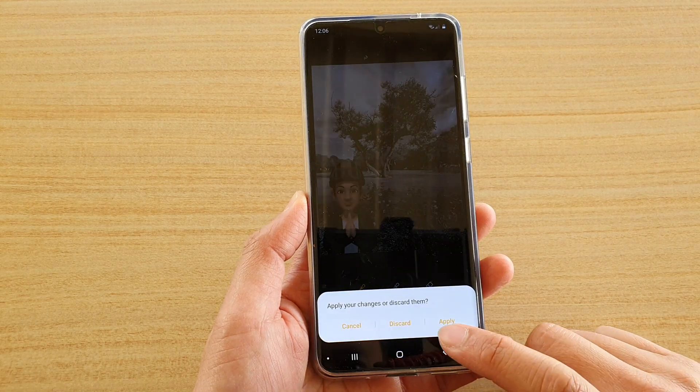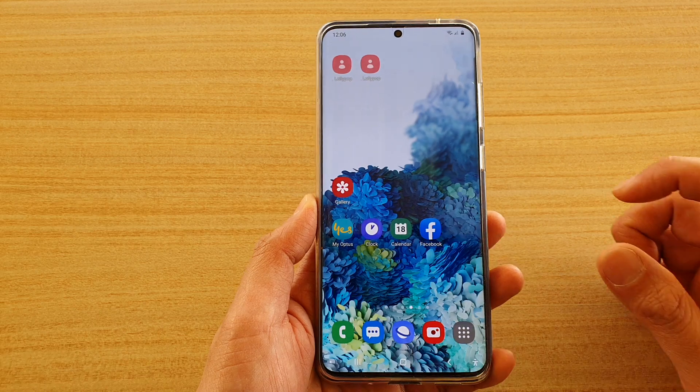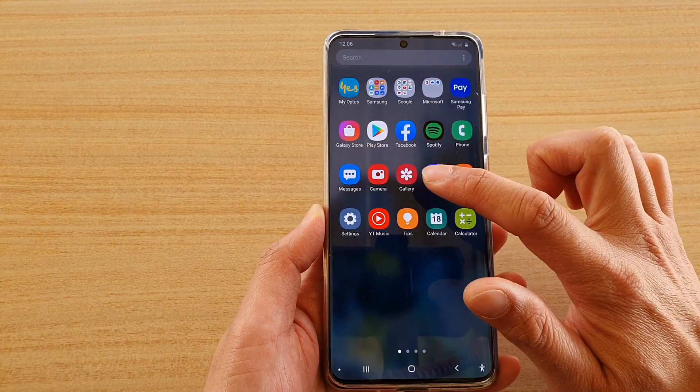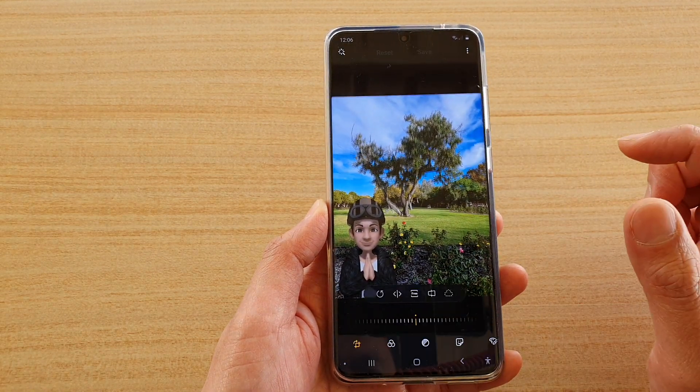First let's go back to your home screen by tapping on the home key. Then we're going to swipe up to go into the app screen. Next tap on the gallery app and then tap on the edit mode or the edit button.